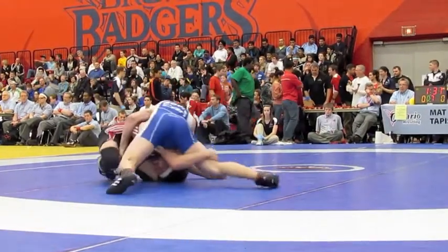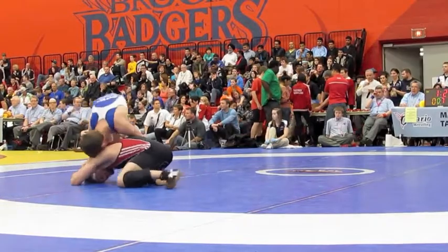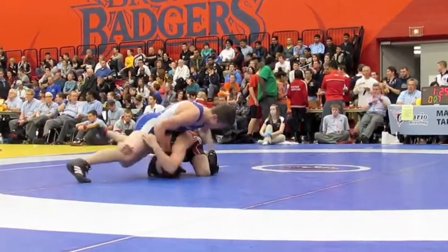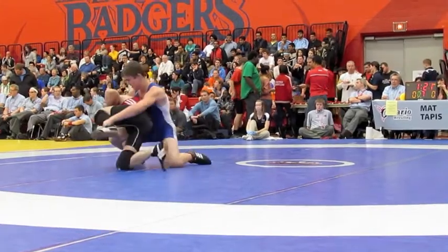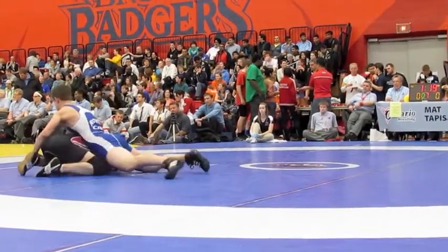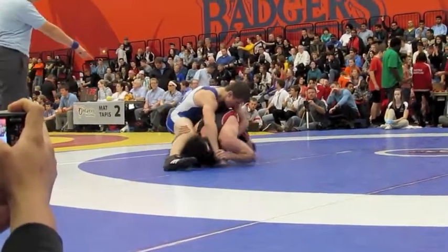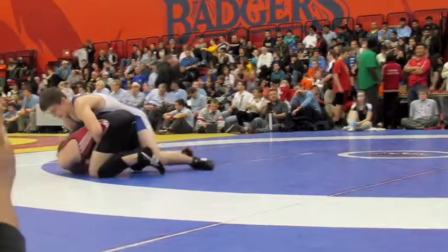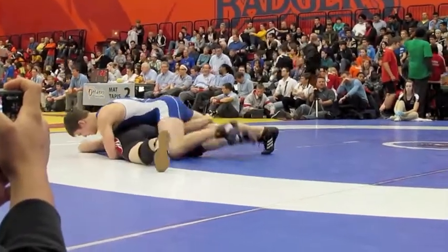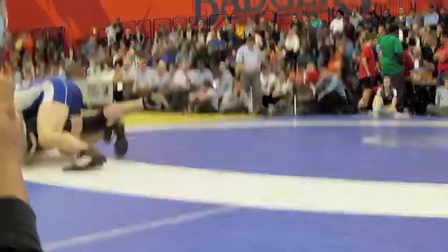Circle. Yep. Yep, circle. Keep circling. Yes, get it, keep circling. Watch your body. Wait. On your knees.